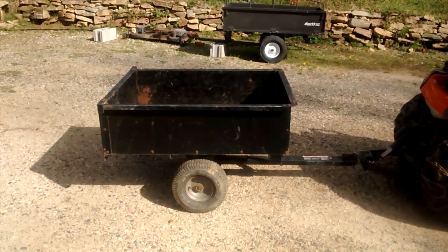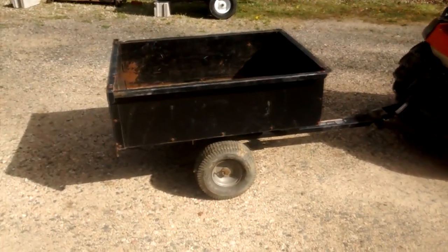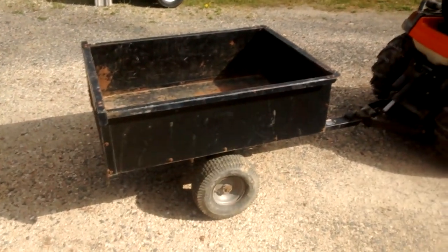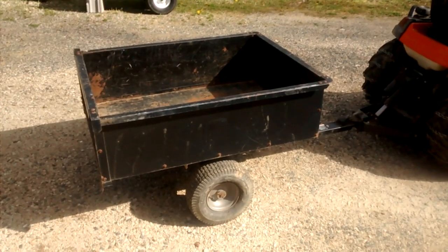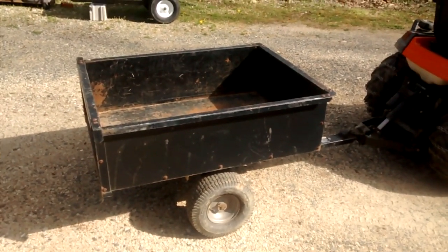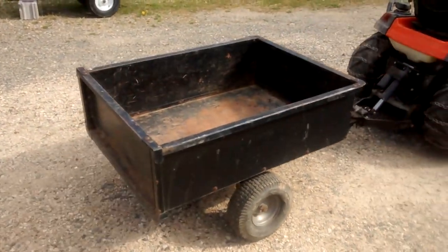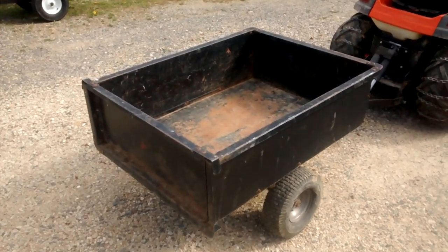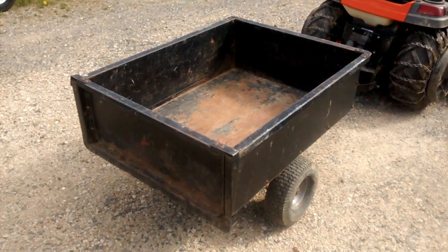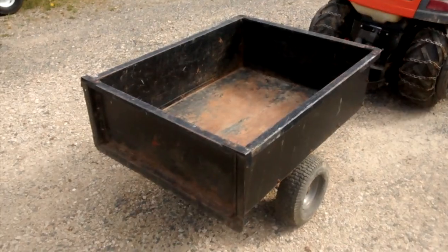I paid like $79 for this thing on sale. These were leftovers — they were giving them away if you bought a tractor, I think it was Home Depot back in the day. Amazingly, several people had decided not to take it even though it was free, so they put them on clearance for $79 at end of season and I picked one up. It came in a box about two inches thick and four feet long — lots of nuts and bolts, but pretty straightforward to assemble, it just took a while.